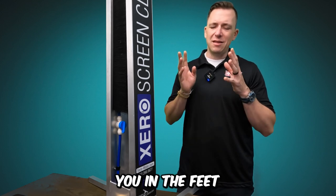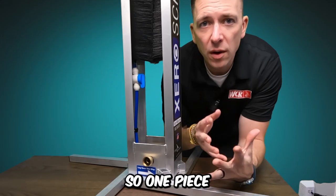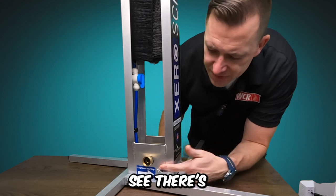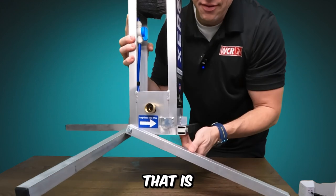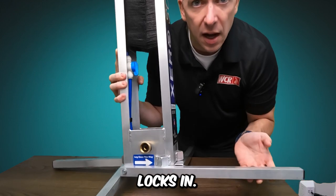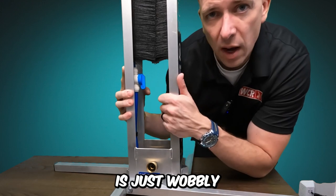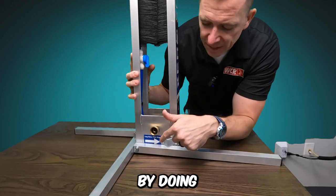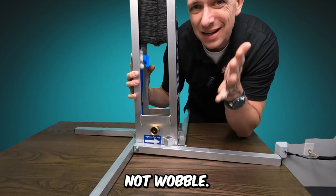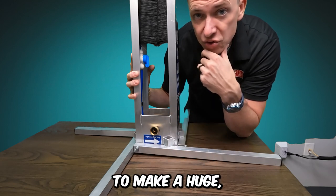Now I'm going to show you how to set this thing up the right way — specifically the feet. There's a little aluminum tab that is a triangle; this is where the foot goes under and locks in. Anytime you see somebody saying their system is wobbly or they have to put weights on it, by doing your feet the right way, this thing is rock solid — it just does not wobble. If you haven't done it this way yet, try it. It's going to make a huge difference.